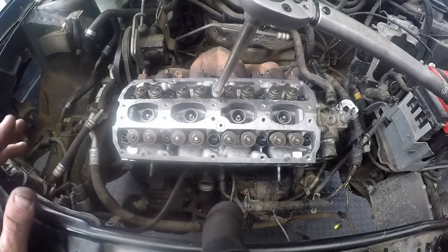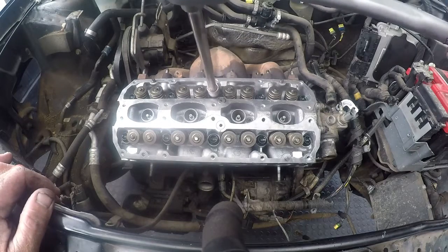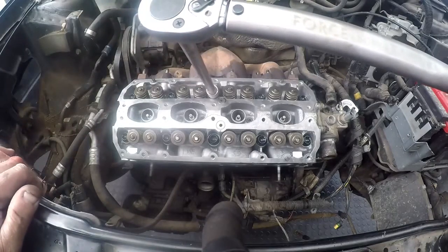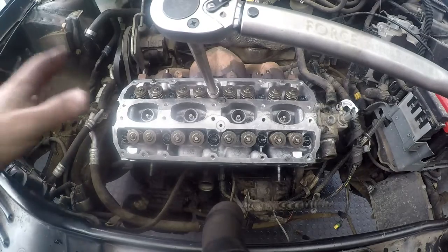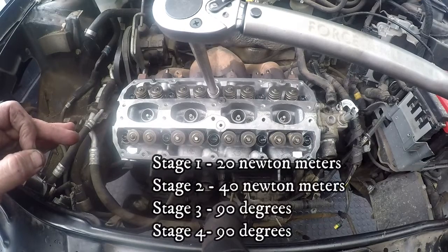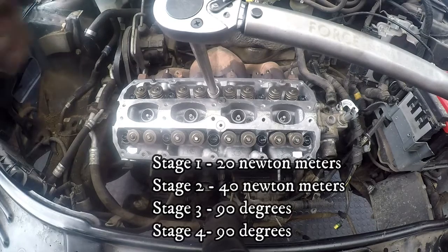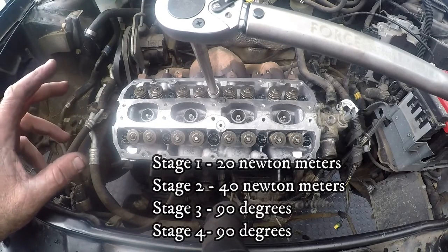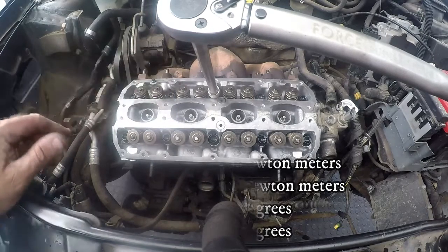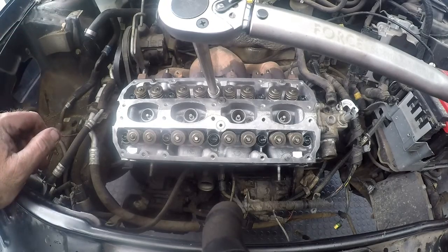I've already torqued 20 Nm, so now I have my torque wrench set on 40 Nm. The torquing sequence is: first torque all 10 bolts at 20 Nm, then 40 Nm, then 90 degrees, and then another 90 degrees — that's four stages. When we torque in degrees, I normally mark with chalk so that I don't torque the same bolt twice.